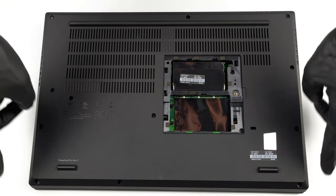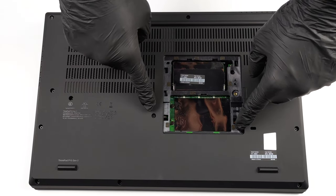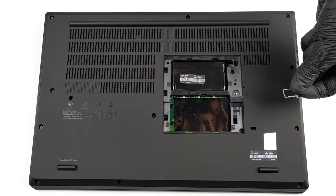Provided you want to continue with the teardown and take a look at the cooling, you need to remove the entire bottom panel. After you undo all of the visible screws, remove the SIM card tray using an ejection tool. Then, pry the bottom panel with a plastic tool and lift it away from the device.